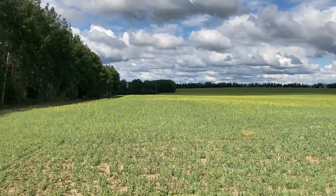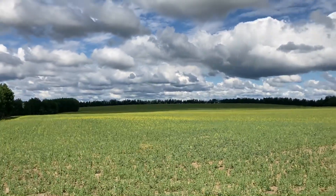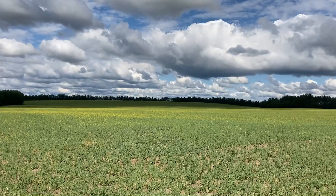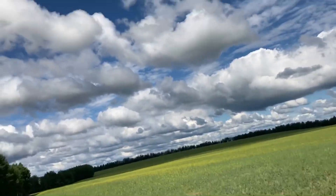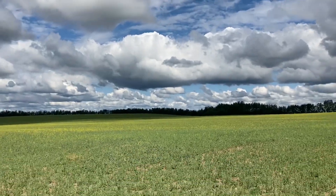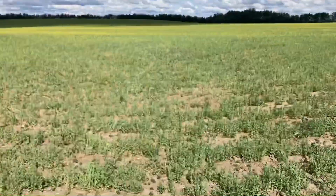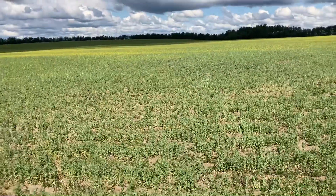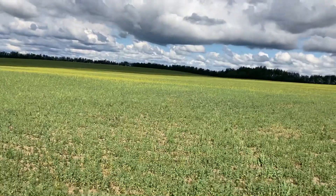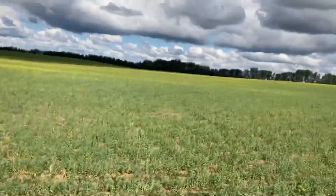The canola seemed to come all right. I seeded about a pound of canola with the peas, so that's why it's not solid yellow like a canola field — it's supposed to be just enough to keep the peas up off the ground and out of the dirt. This field did have less rain throughout the growing season already, and I'm not sure if it even got the rain we got two days ago.